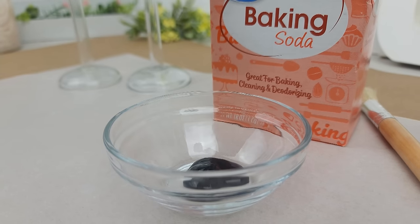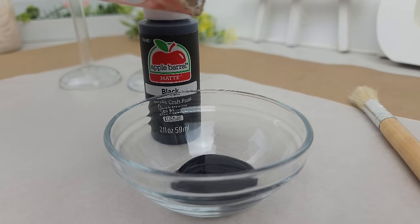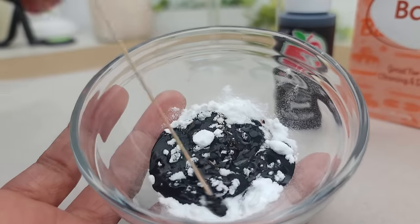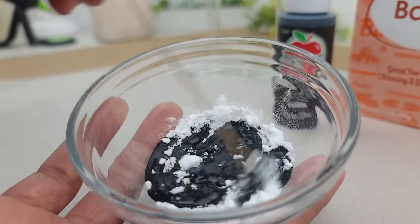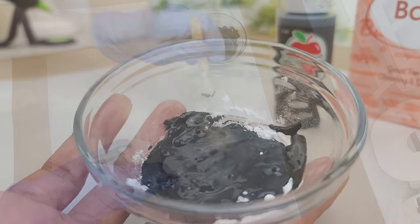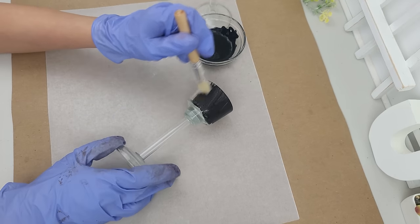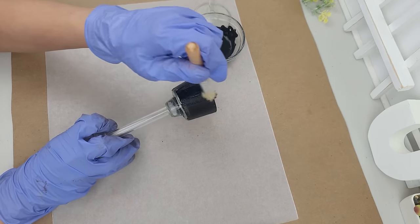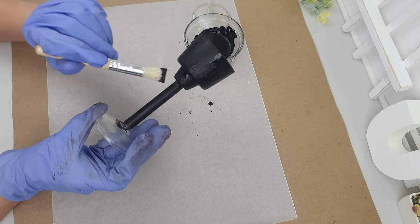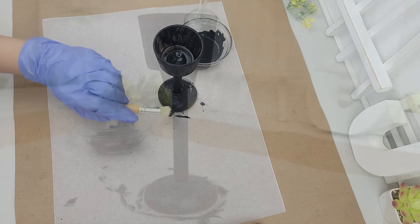I usually use chalk paint when painting glass, but for this one I'll be using plain black acrylic paint. To add some texture and grit, I mix in some baking soda, which will give the candle holder a unique texture finish. Now it's time to brush the mixture all over the candle holder — I'll be painting a few layers, making sure to cover all areas thoroughly and get good initial coverage on the entire surface.